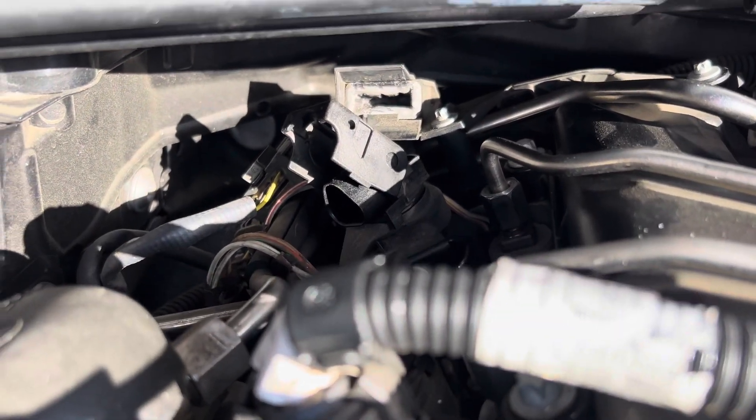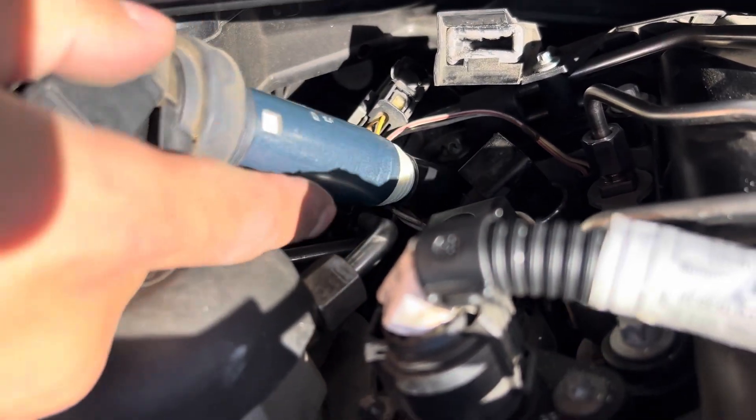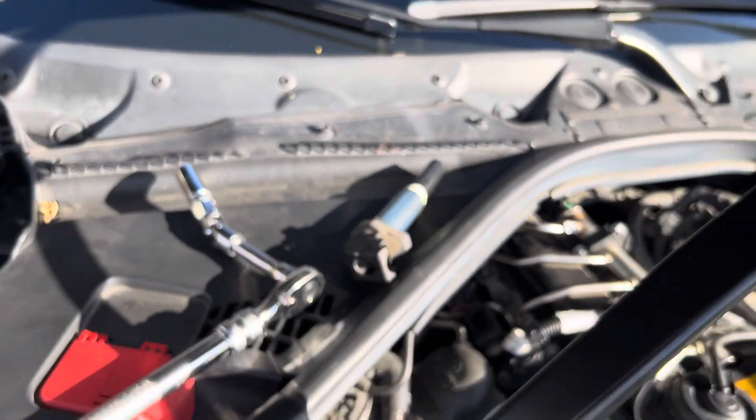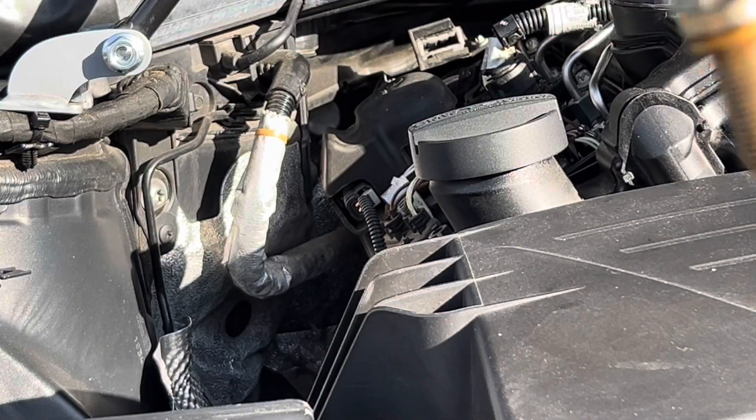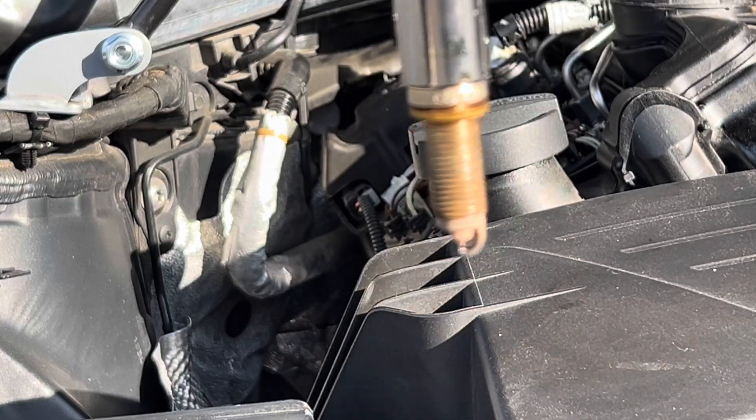Okay, I got it. What I did is I put a little socket extension here so that I have leverage. I used two hands — grab one end and then grab the other hand at the end and it just pops out like that. Let me angle it out — not too bad. Slap it in here. That wasn't too bad. We got it — that thing is so nasty. Engine is still hot, but let's finish up the job.